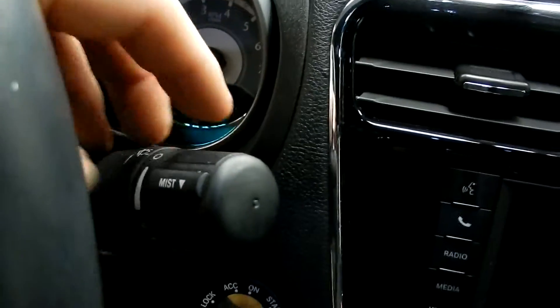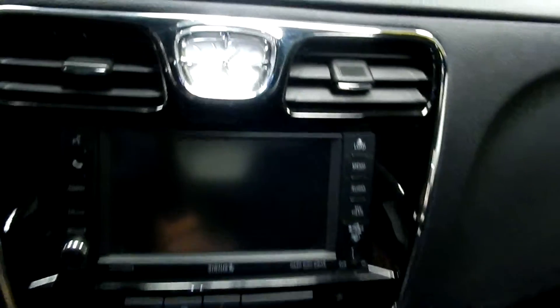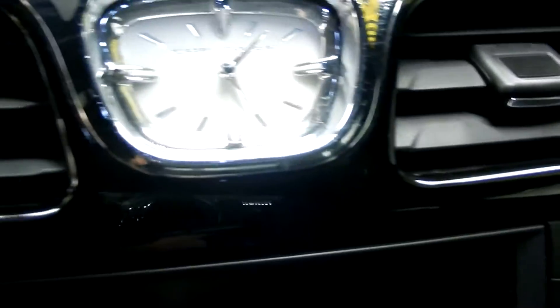On the right here, behind the steering wheel, we've got our controls for our winter wipers as well as our ignition. And then in the middle here we've got, up top, a clock.